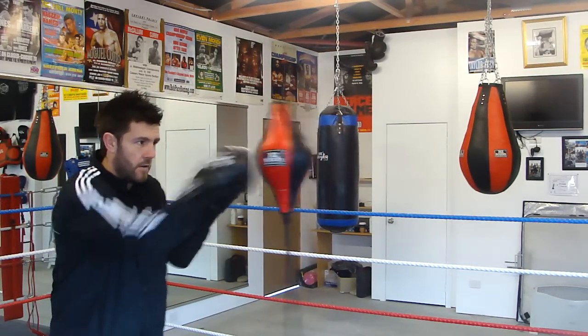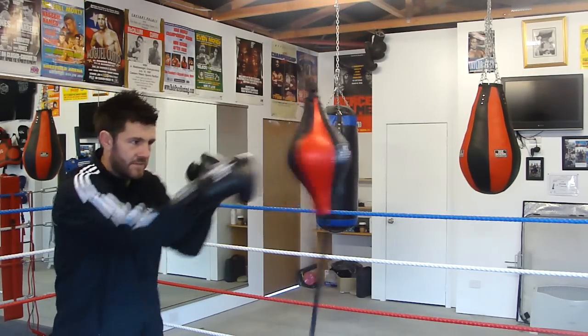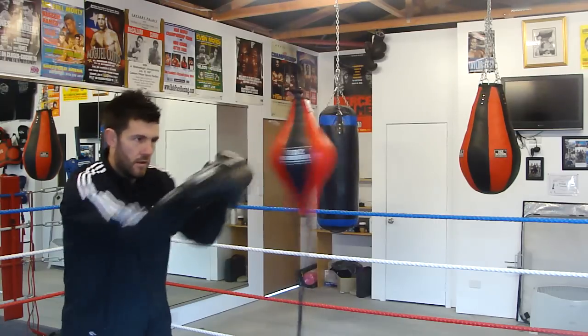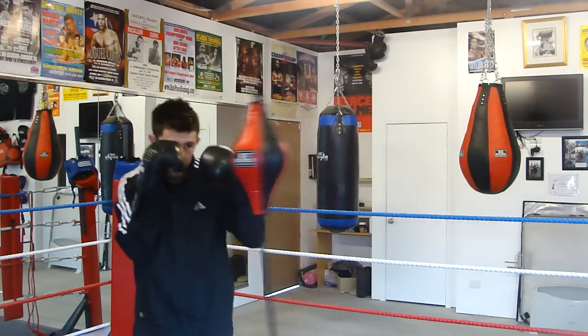Start off just nice and relaxed, your body's trying to get the rhythm of the ball. Keep the timing down. And then box — you don't need to do anything crazy.